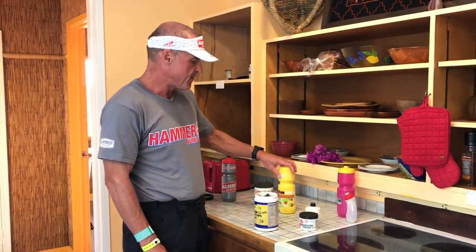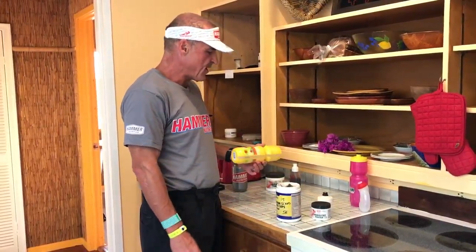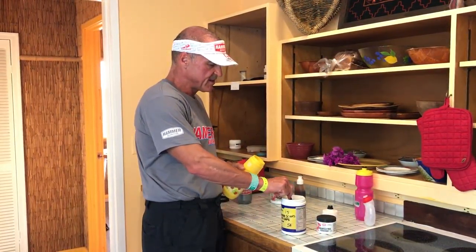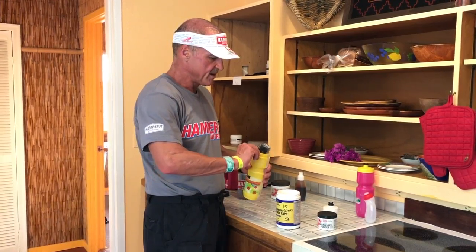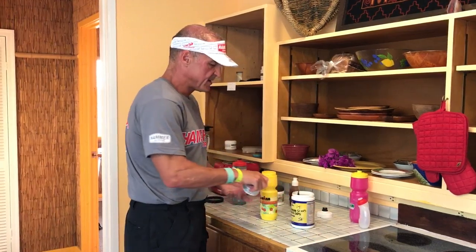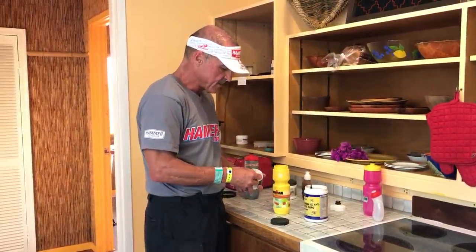These two bottles are going to be for the bike. Starting with the first bottle: when I come out of the salty water after swimming over an hour, it's going to start getting warm and I'll definitely be thirsty. I do not want to over-mix this first bottle. I'm going to put in two scoops of Sustained Energy — I like it because it's a simple white powder. Then I'm only going to add a small scoop of sodium from the Enduralites.